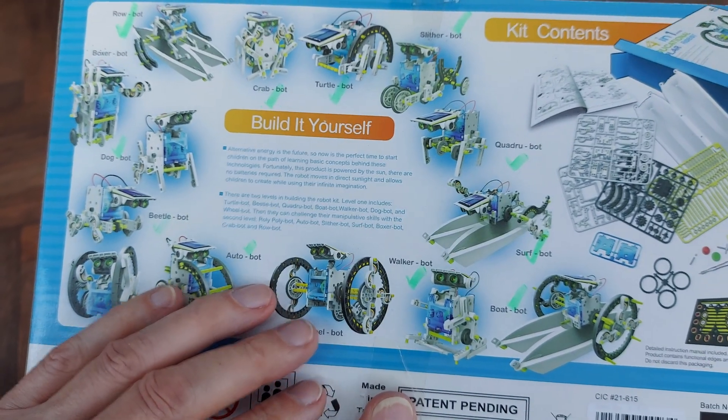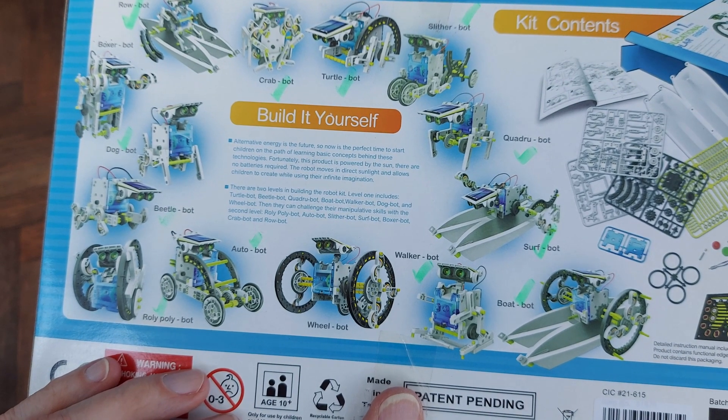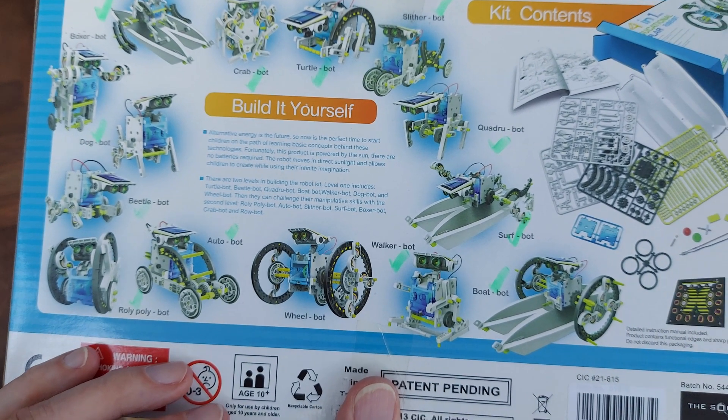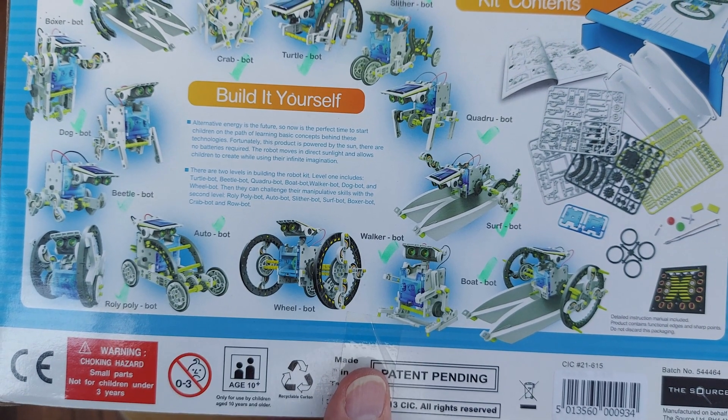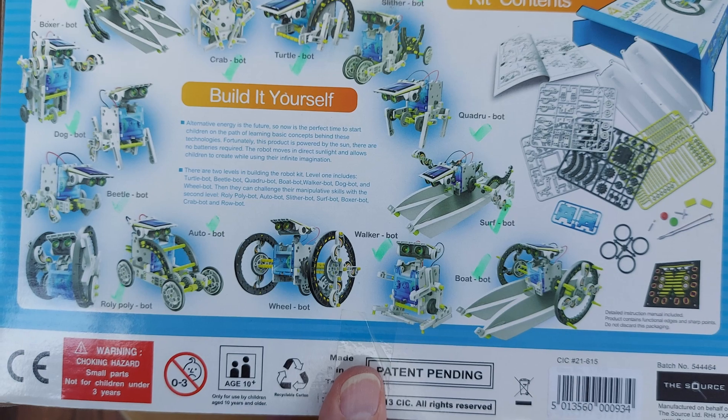Anyway, check the video description — there'll be the playlist for the 13-in-1 kit. What I'll do now is I'll make the Wheelbot just so that I've done everything in the 14-in-1 kit.